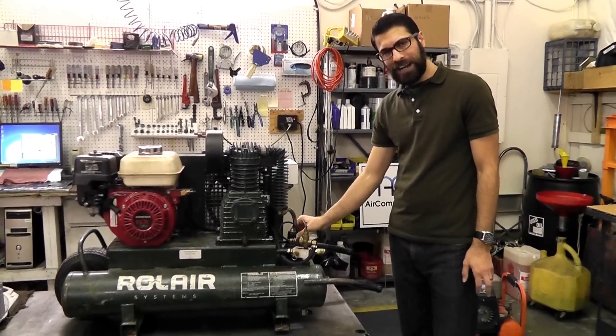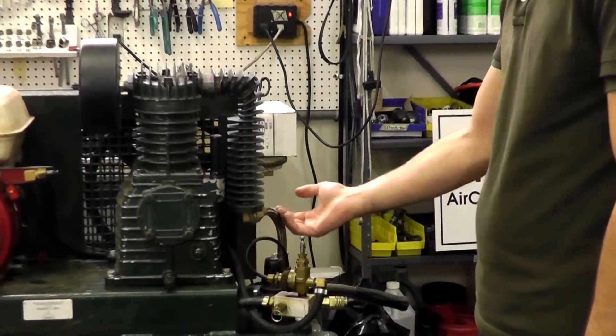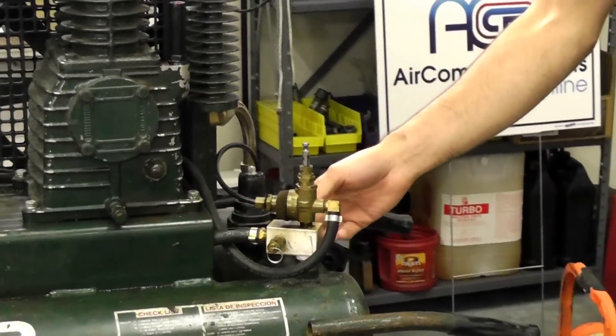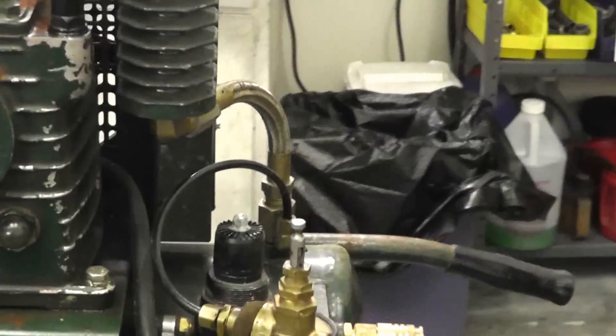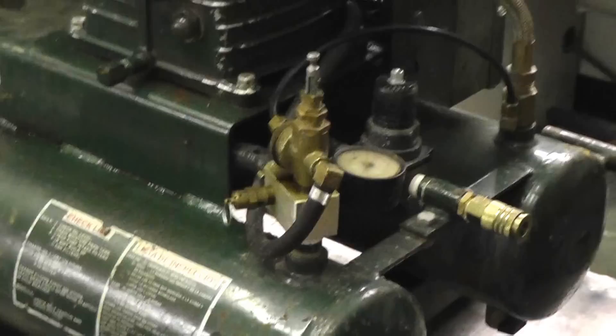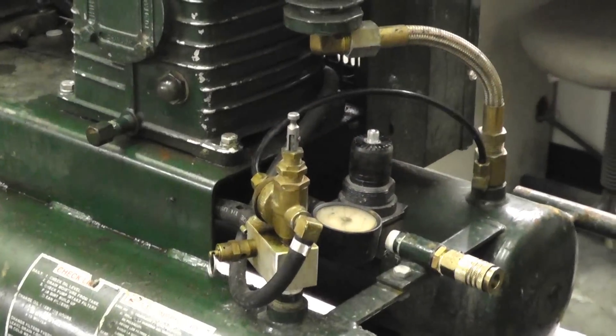The check valve holds the air in the tank after it shuts off and idles so it doesn't leak pressure back to the head. So your check valve here. And we have a pressure gauge to sense the tank pressure on the main manifold. And we have a safety pop-off valve — pretty obvious what that does. Well, it saves your life — it blows if it pressurizes too high.